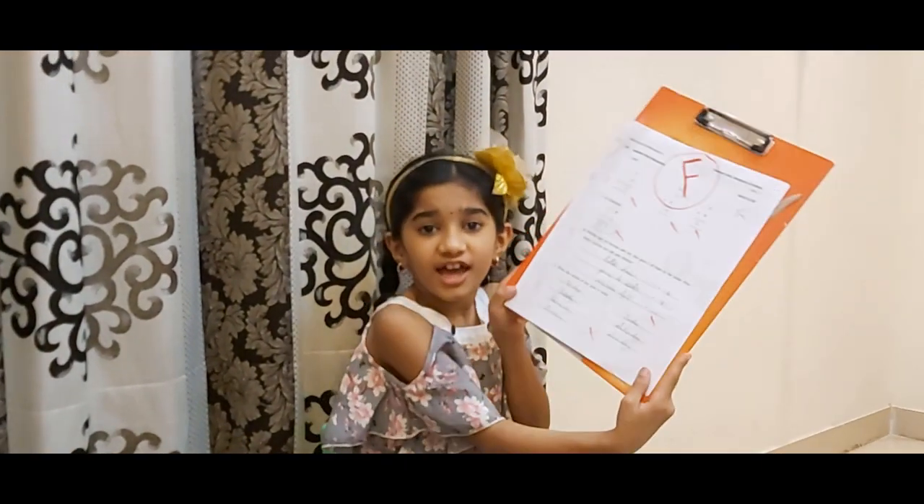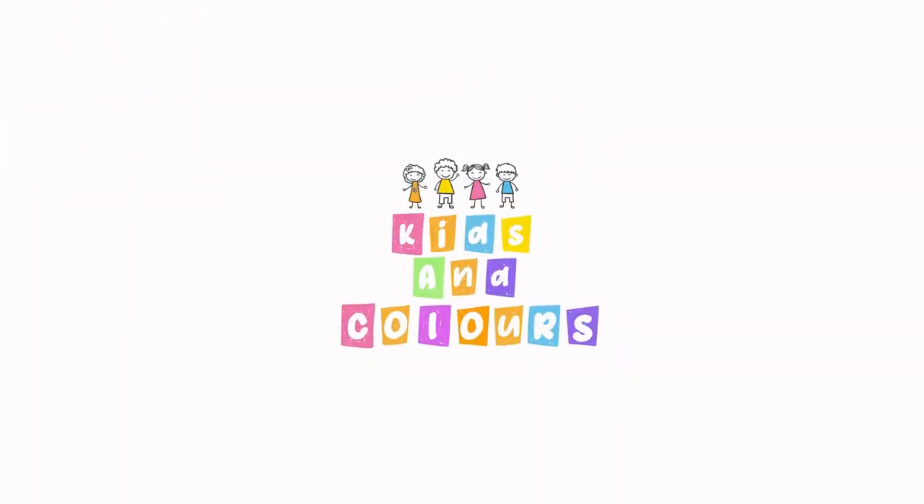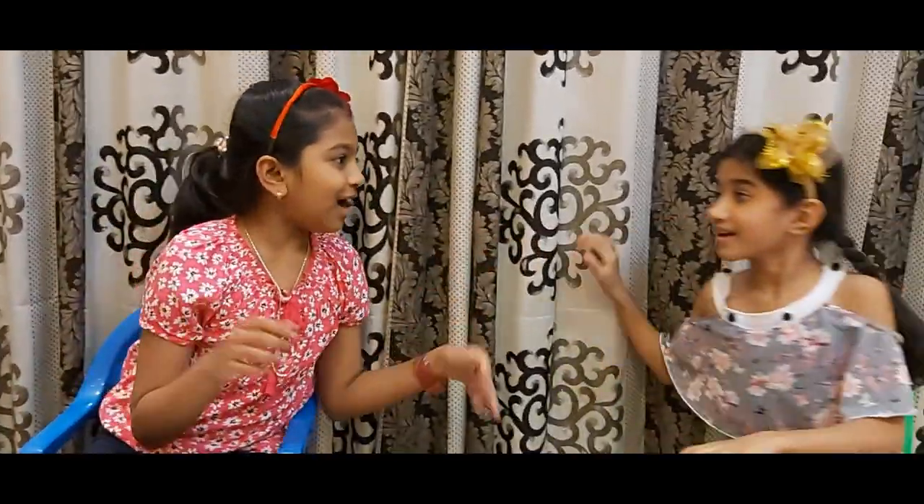Oh no, I got F! No, I got F too! What shall we do? I got an idea! Let's see, come here!